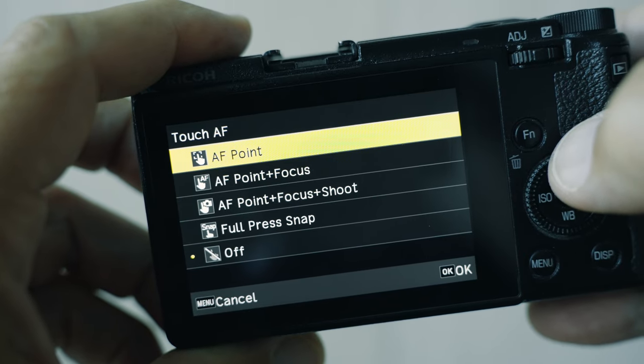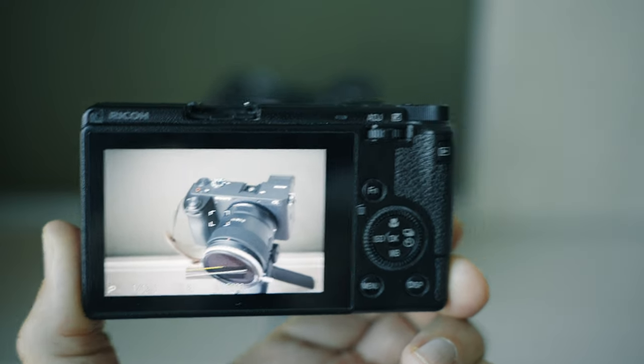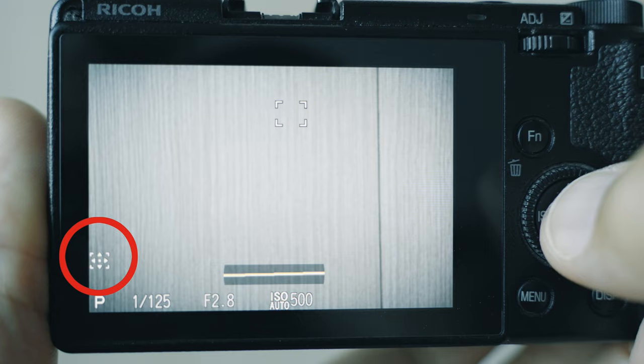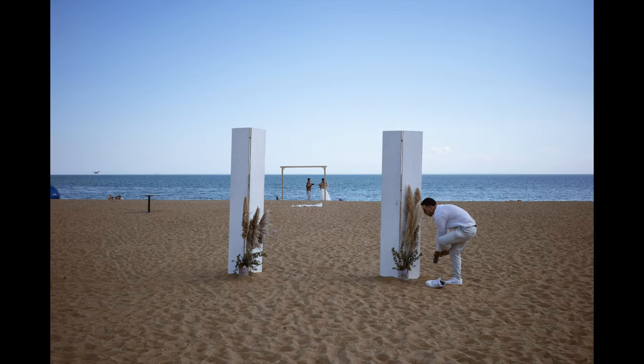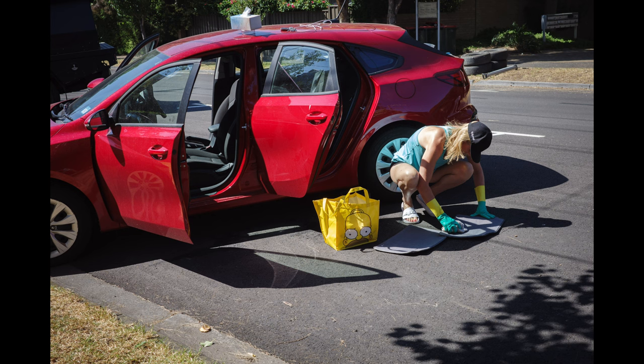I like to use the basic touch function — I only touch the screen and actually focus by half pressing the shutter button. To center the autofocus point, hit the OK button; when you see the little icon on the left side of the screen, press OK again and the autofocus point moves to the center of the frame. This is the focus mode I use almost all the time — I want to control where my focus is and try to place the focus point on my main subject.